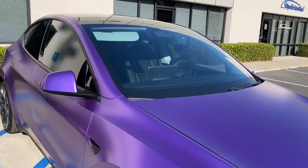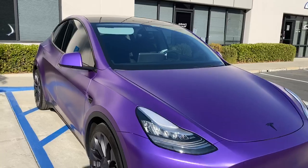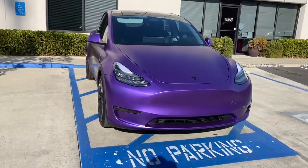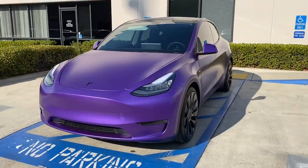We also did 70% on the windshield — again, to keep some of that heat out — all done with infrared film. 2020 Tesla Model Y, satin purple metallic.